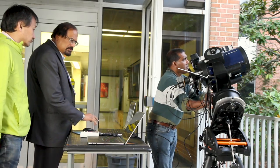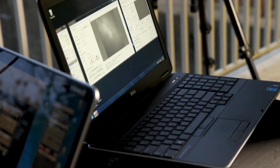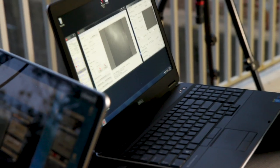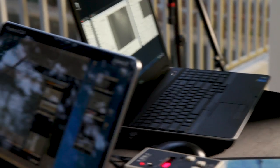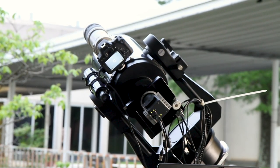We are going to set up the telescope and observe the total solar eclipse at four different wavelengths. The images taken in these four different wavelengths will be used to determine the temperature and flow speed of the corona. We are planning to take these images using a polarization camera, which will be a first for us — I think it's the first for the solar physics community.